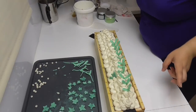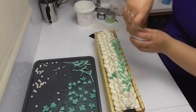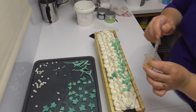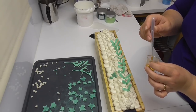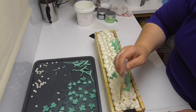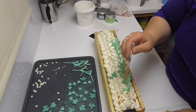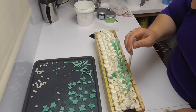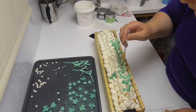Before I do too much more, I was going to put some of this gold mica on here, so I'll do that now so I don't wreck everything else. That's just a little bit of that gold from inside the soap, which should tie the top of the soap to the inside.